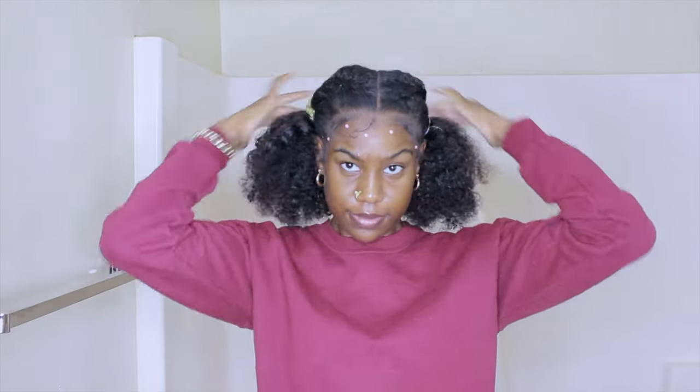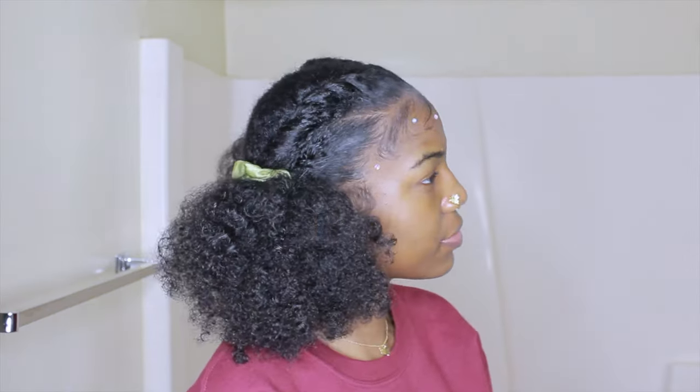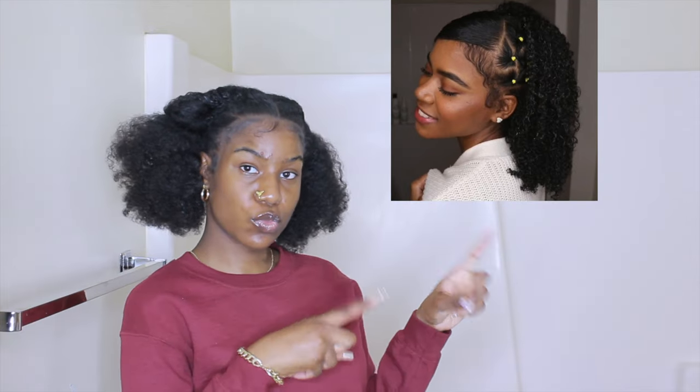This is the final result for this hairstyle. I feel like if I had done braids instead of the twists, it would have looked a lot neater, but I still like the style. I'm giving it a 6 out of 10 on me. Now moving on to my last and favorite hairstyle.